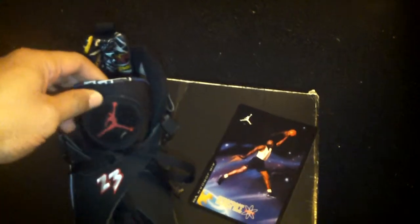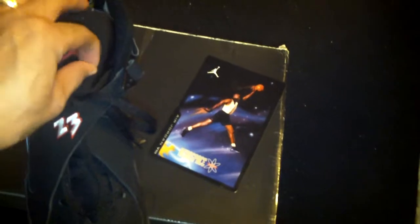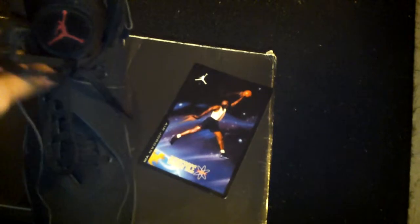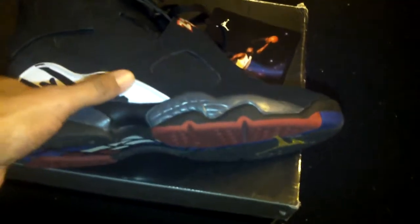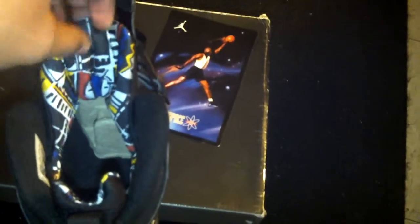It's the Retro 8, the Playoff edition. As you can see here, got the fuzz on the tongue, two or three on the bunny ears — as people know them as bunnies. This is a suede right here, it's a very good suede. You also see the red and black right here on the sides. That's the inside here, you see the colors on it. It's a pretty dope shoe.